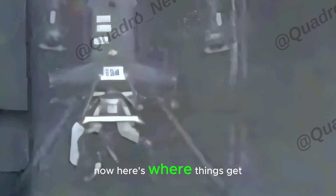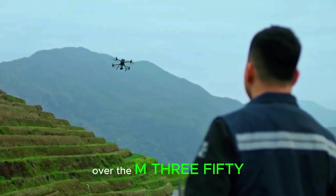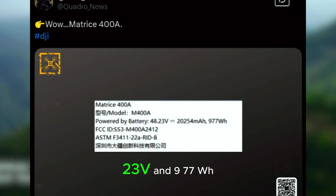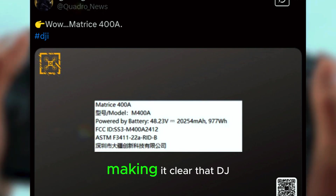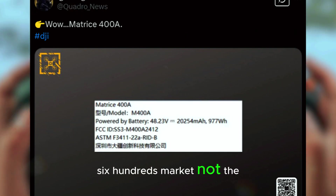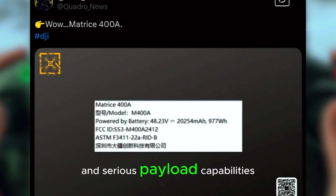Here's where things get wild — the battery specs. This isn't just a slight improvement over the M350. We're talking 20,254mAh, 48.23V, and 977Wh of energy. That's a massive jump in power, making it clear that DJI is targeting the Matrice 600's market, not the M350's. This level of capacity suggests insane flight times and serious payload capabilities.